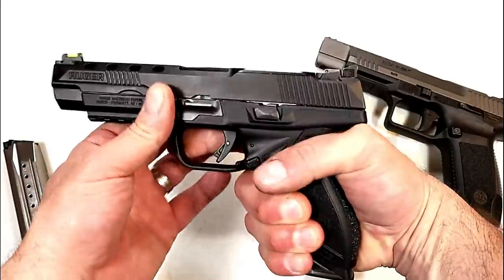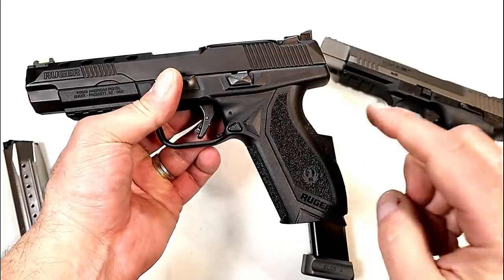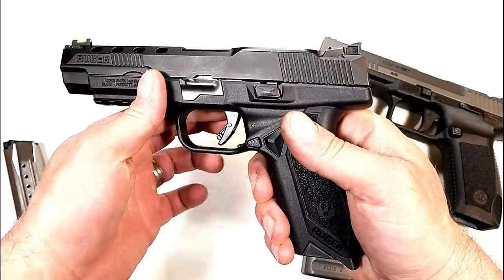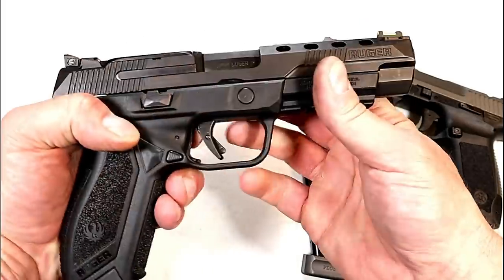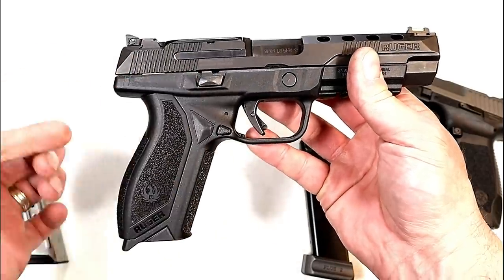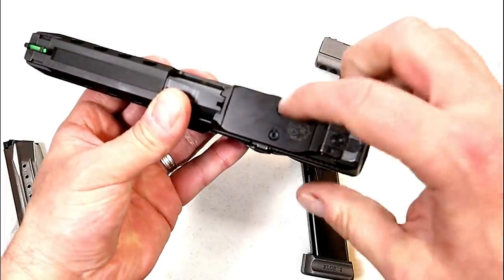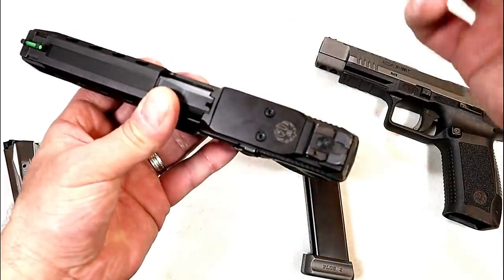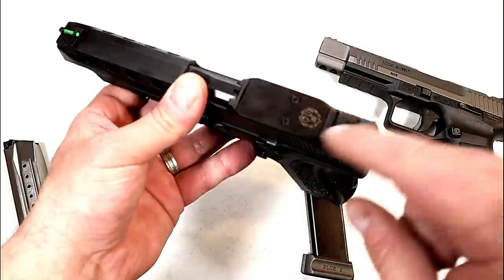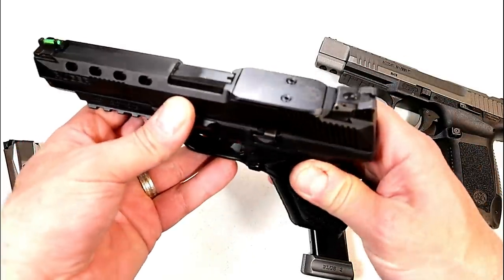Starting with the American Competition — nice gritty texture on the grip. I like the ergos on the competition a little better; it feels really nice and those modules make a difference, so I'm giving the Ruger the ergo advantage. It's also ambidextrous — the slide stop and mag release are on both sides, advantage Ruger. It does come with a plate that can be removed and is drilled and tapped to fit six different red dots, and the rear sight does not have to be removed to do that — advantage Ruger.